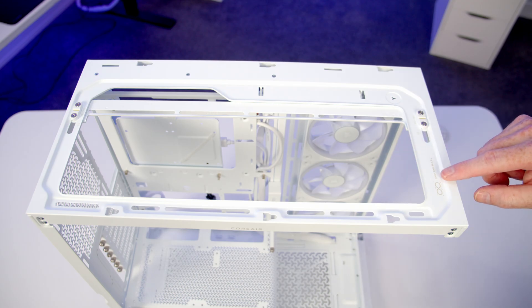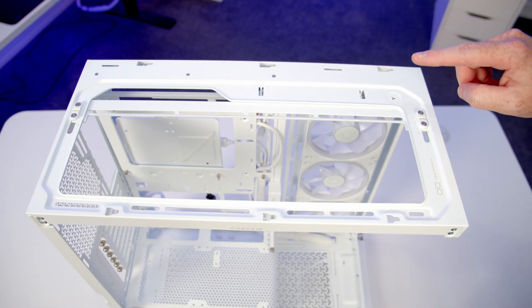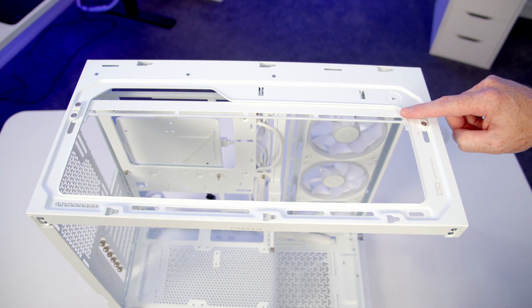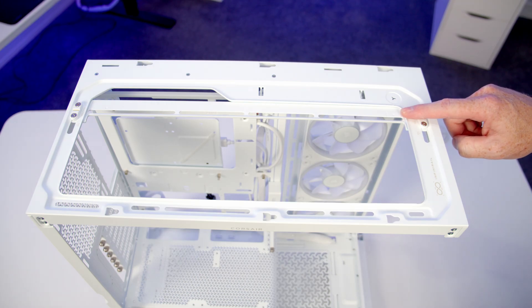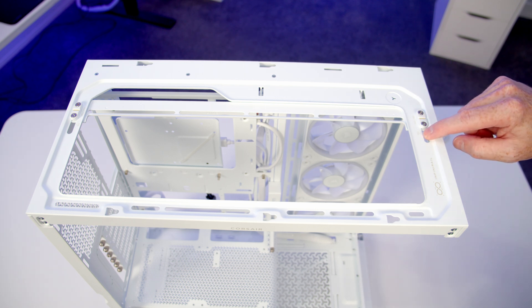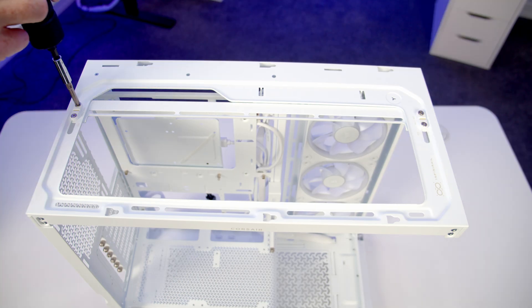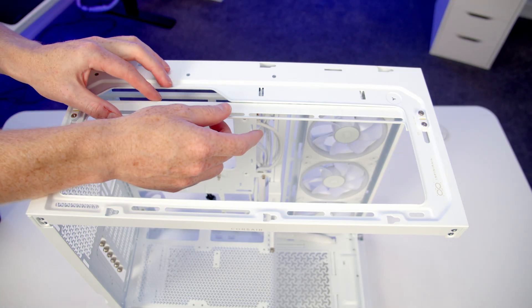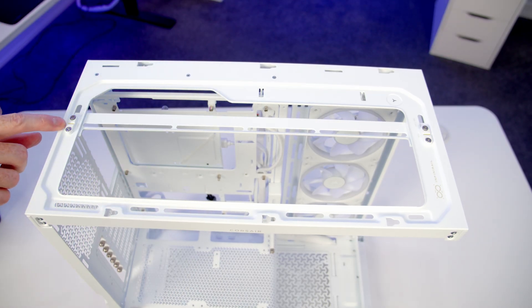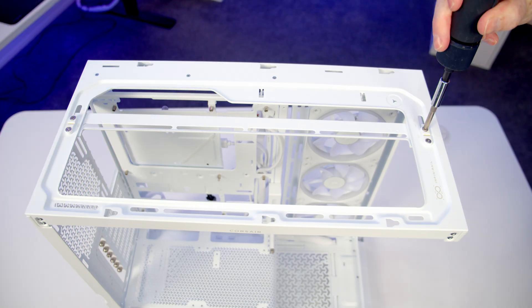This case uses Corsair's Infini rail system, and out of the box it's set up for 140mm fans or a 280mm radiator. Since I'm using a 360mm radiator at the top, I need to move the rails further towards the front to the 120mm slot. Just loosen the two screws, bring the rail towards the front until the yellow mark lines up with the 120mm slot, then tighten the screws.